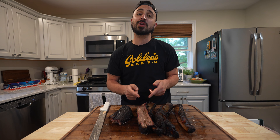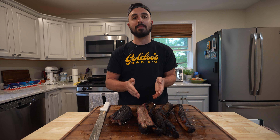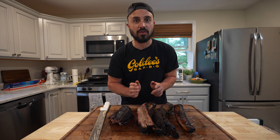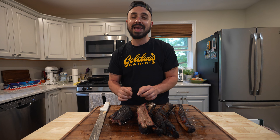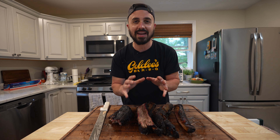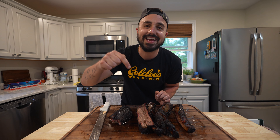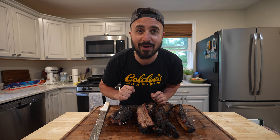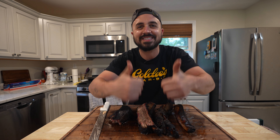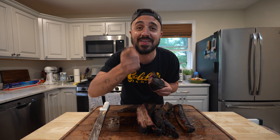Thank you guys for tuning in to Harry the Horse Barbecue. I really appreciate you checking out this video. Now, I can't confirm 100% that Goldie's does this because Johnny White has not publicly talked about this method. However, I think it's pretty certain they've at least done this in the restaurant. You've got to give the Goldie's wrap method a try on beef ribs — it just takes them to the next level. They're still crispy from all that smoke, then get softened up and super fatty from that beef tallow rest. This method created some of the best beef ribs I've ever had, without a doubt. Make sure you subscribe, leave a like, and drop a comment if you've tried this method or been to Goldie's. This one is going straight to the horse's mouth — catch y'all in the next one. Peace.